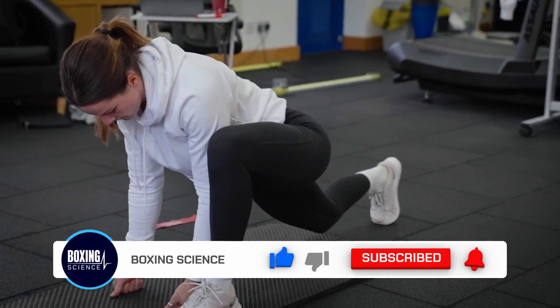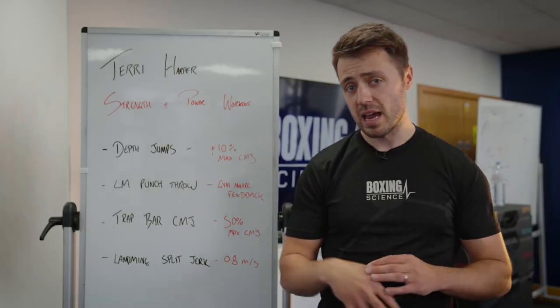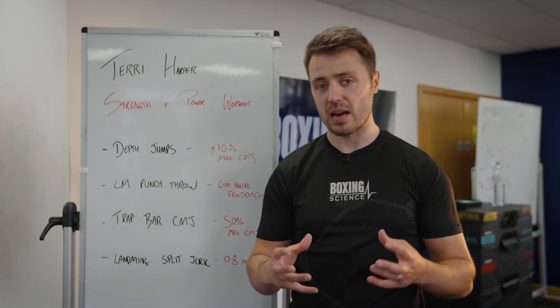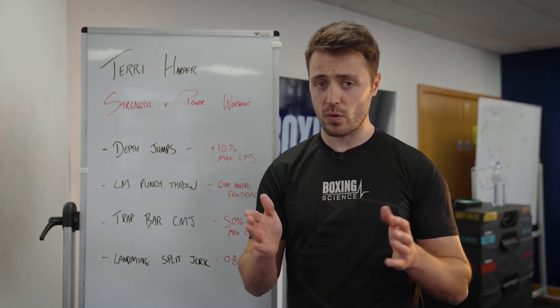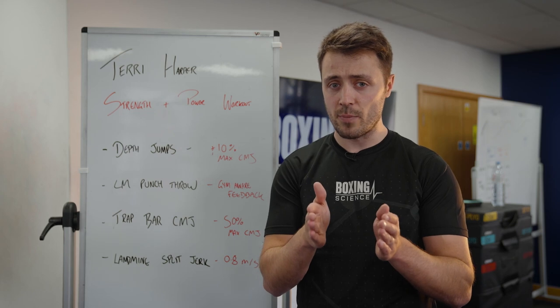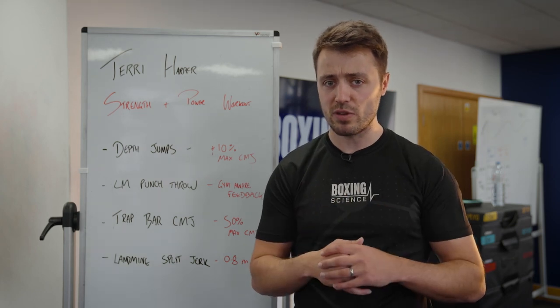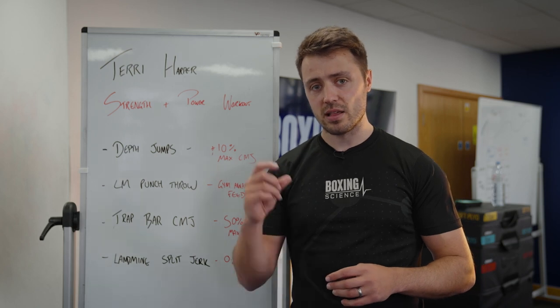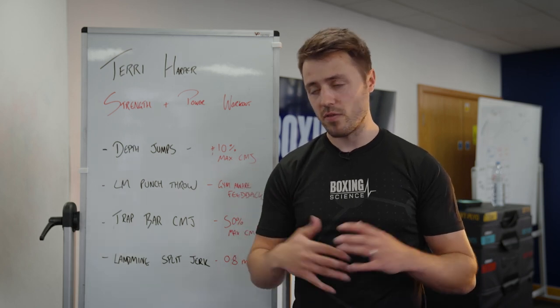We're working on a range of different exercises, which are pointed out in the black writing. In the red writing we're looking at some cues where we're looking to optimize the adaptation. This is really important especially when working in such a short training block — around about three weeks long. We need to make sure that we're optimizing every single exercise to maximize the adaptation.